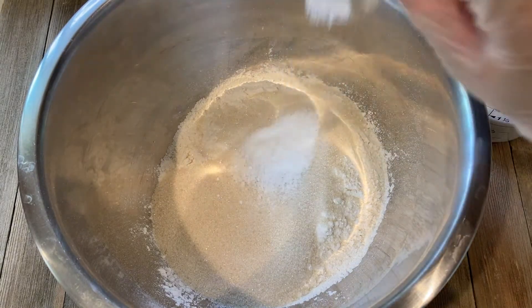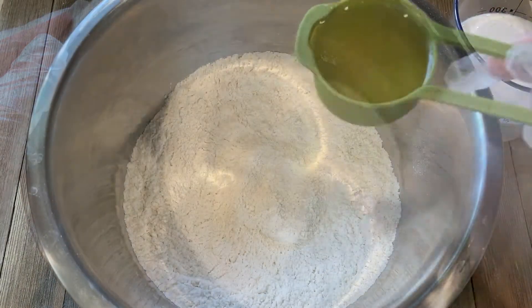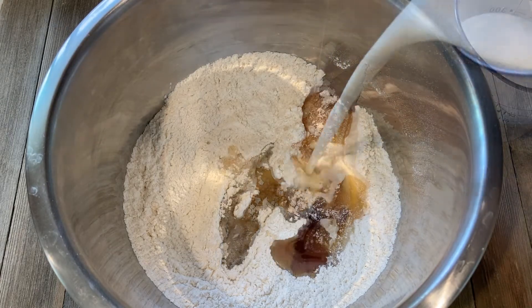In another bowl, add 2 cups of flour, half cup of sugar, one and a half teaspoons of baking soda, and a quarter teaspoon of salt. Give it a good mix, then add a quarter cup of oil with 2 teaspoons of vanilla extract, 3 tablespoons of honey, and add the buttermilk.